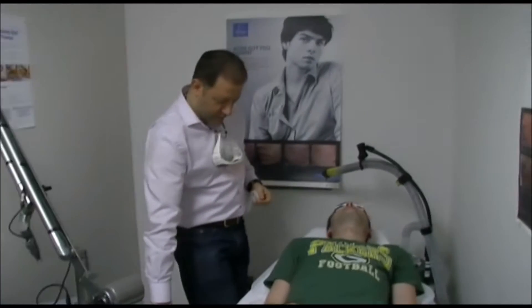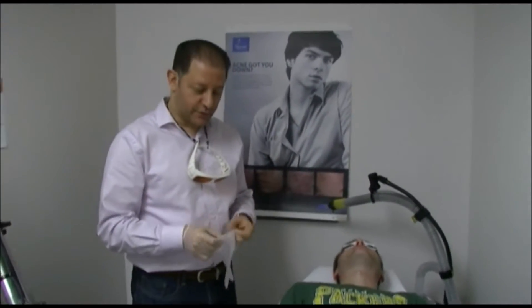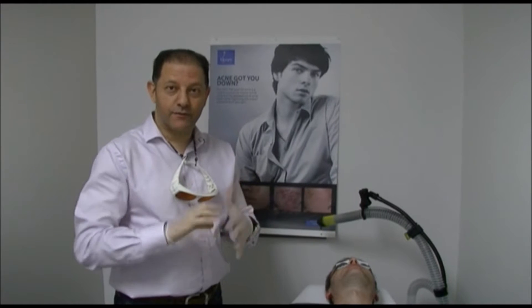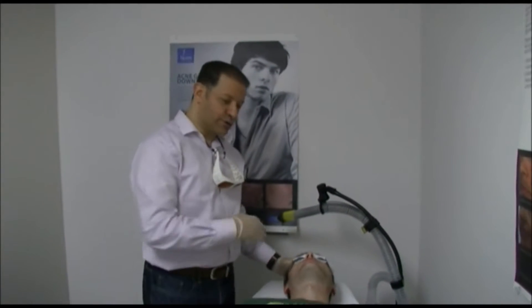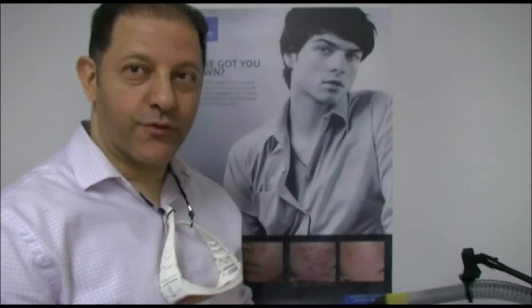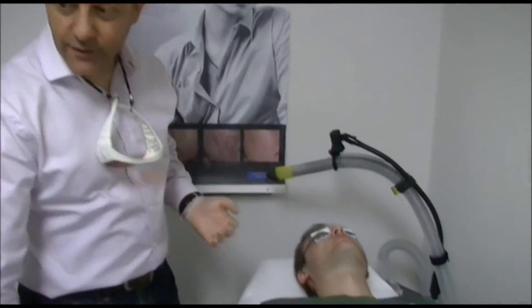We have a patient today with acne and acne scars on his forehead, and we are about to do spectral laser for his acne. I applied the carbon solution on his forehead. The carbon solution was left on the forehead for 15 minutes, and then we start to do the laser.